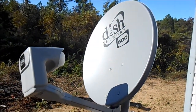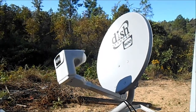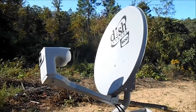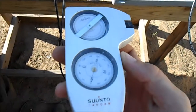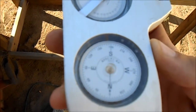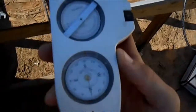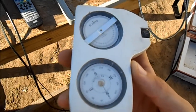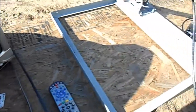You pretty much use the same pointing directions, but the way the dish points will be different depending on your area. You'll want to look up your elevation, skew, and azimuth — azimuth is pretty much just which way your dish is going to point. This right here is just a compass. The HD dish usually points south-southwest, while this standard definition dish you'll be pointing more southwest. Just look up your area and get your numbers from there.